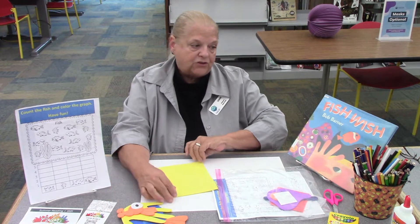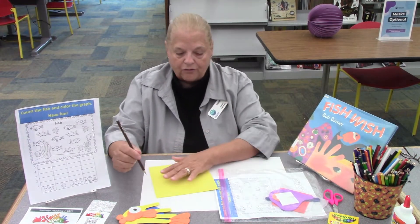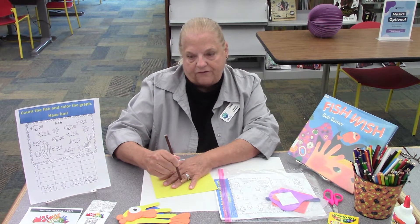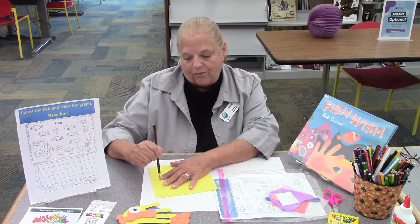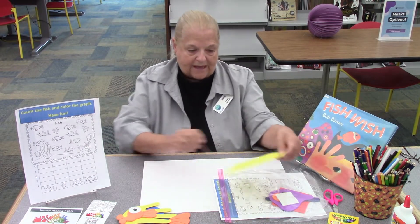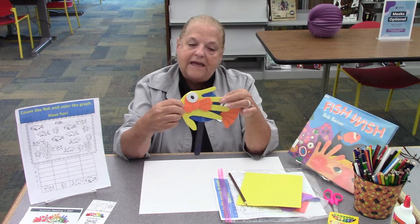And the first thing you have to do is to put your hand on your foam and draw all the way around it. Hold your hand very, very still, and draw all the way around it like that. And then when you're finished, you'll cut your hand print out. And that's this right here — this is the part that's the hand print.